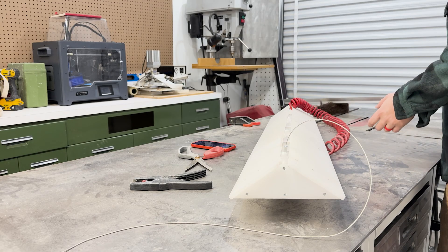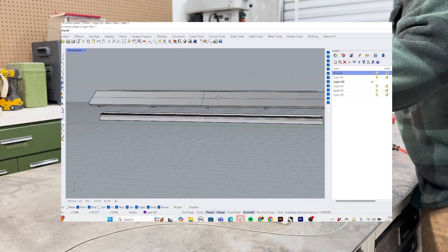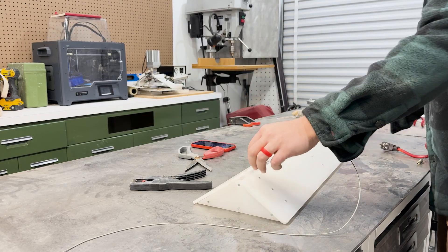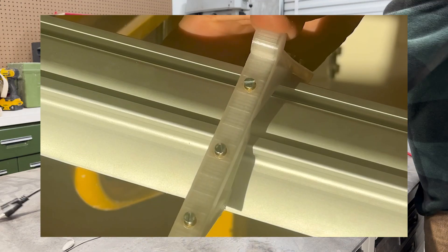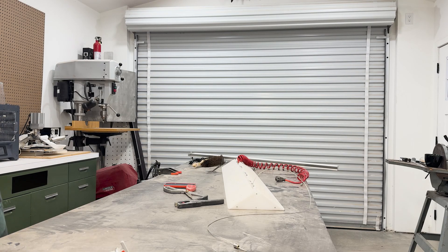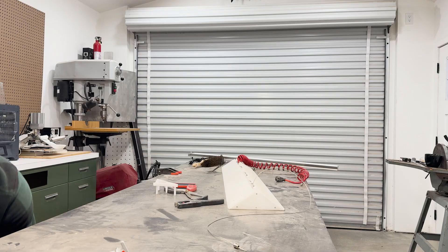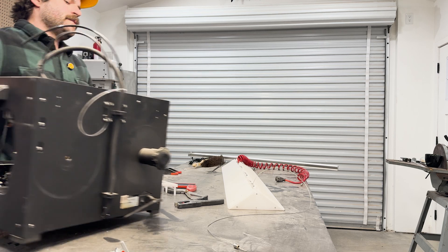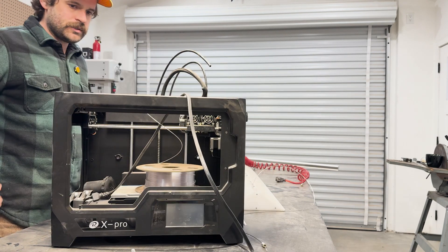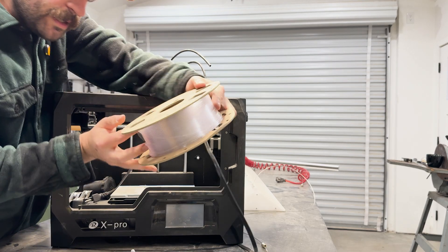I came up with this: two acrylic panels on top that run the length of the light, and then you have these ribs, these spines that go in between and snap right onto there. And then you have screws that go into the brackets. I 3D printed these brackets — they're not the most beautiful thing in the world, but it's just a test. This is the printer I used, nothing fancy — it's missing a bunch of parts and covered in dust, but I got what I needed out of it. I used PETG.